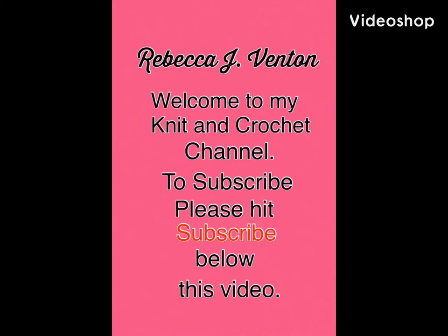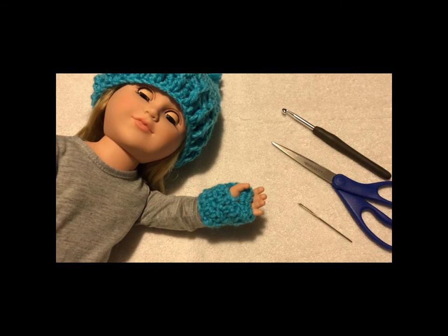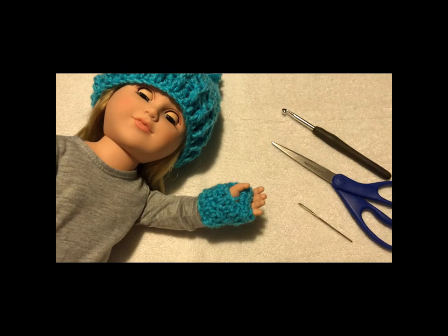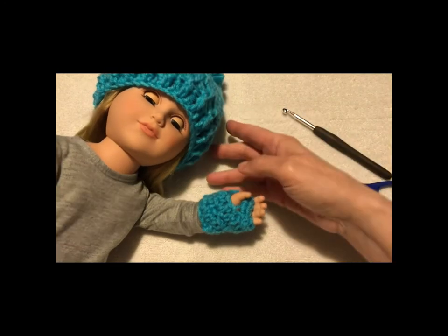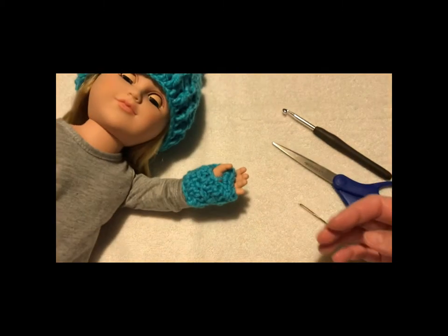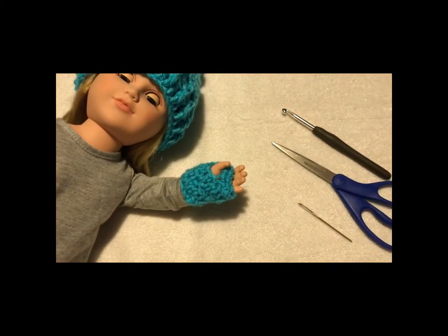Hi, I'm Rebecca J. Benton. Welcome to my Knit & Crochet channel. In this video, I'm going to show you how to make a fingerless glove for your 18-inch doll. The pattern is going to match the hat that I previously made in another video, so if you like that, go ahead and check it out. Let's get started.